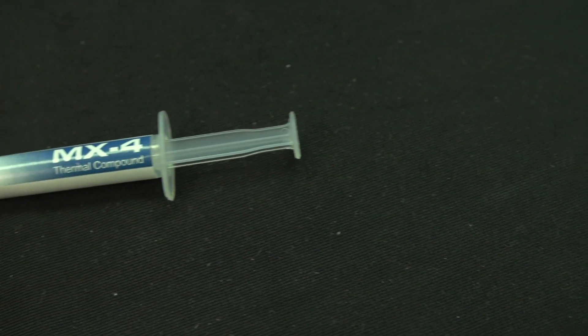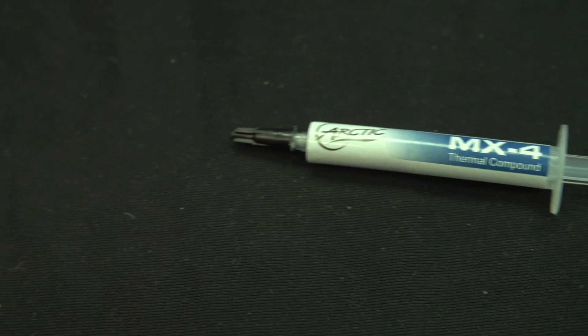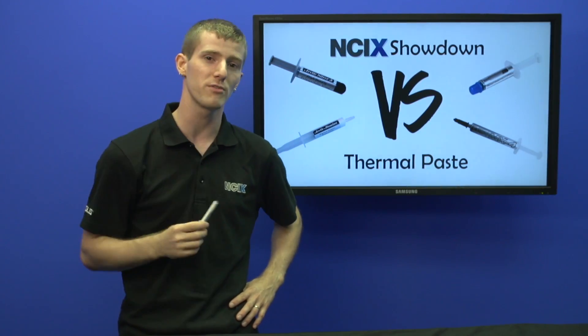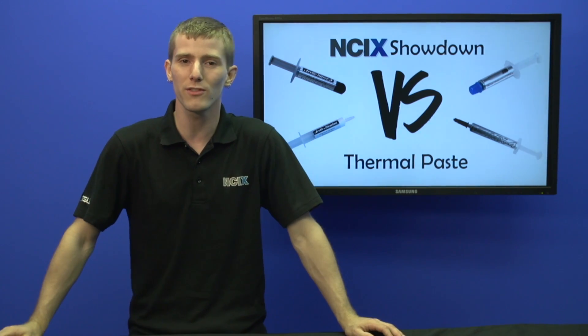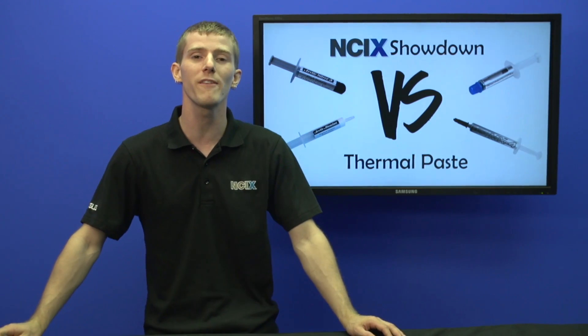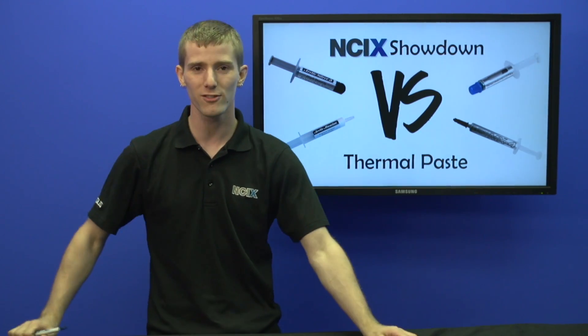So there you go, guys. At least from NCIX's inventory, MX4 is a great choice — it's easier to spread than some of the old MX formulations and it performs extremely well. Thank you for checking out this thermal compound showdown, and don't forget to subscribe to NCIX Tech Tips for more videos like this from NCIX.com.